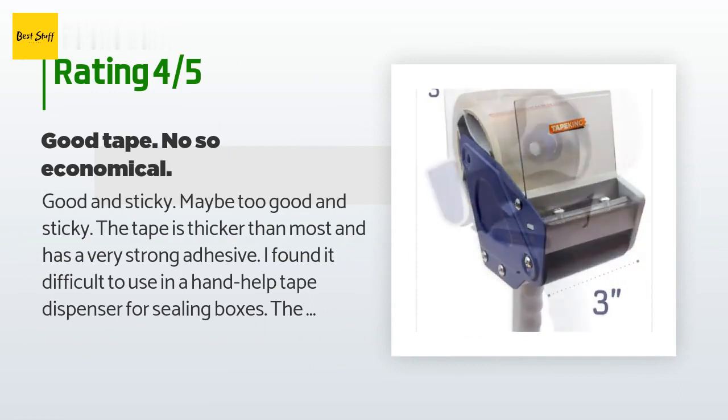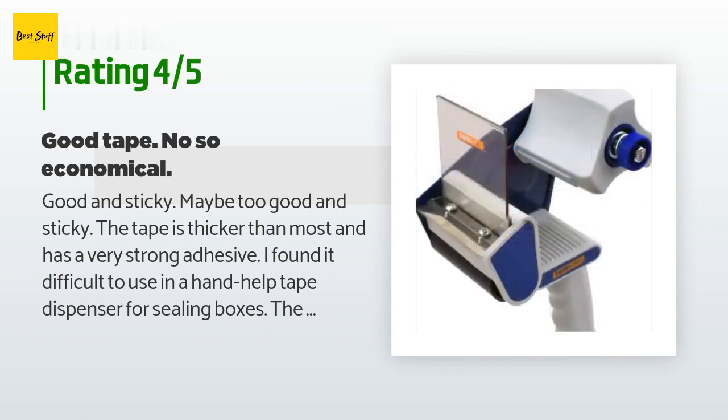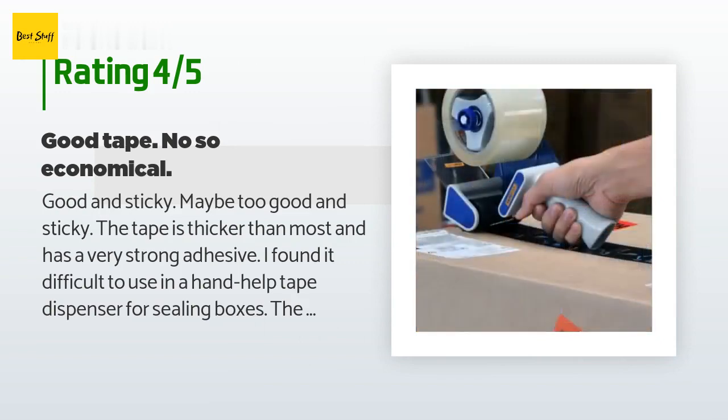A customer said: 'Good and sticky — maybe too good and sticky. The tape is thicker than most and has a very strong adhesive. I found it difficult to use in a handheld tape dispenser for sealing boxes. The tape did not pull easily off the roll and always stuck to the dispenser between each cut. Both of these issues suggest there's less tape on the roll for its thickness, and you'll waste three to five inches every time you tape a seam.'